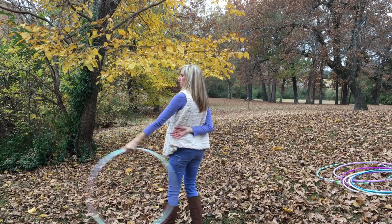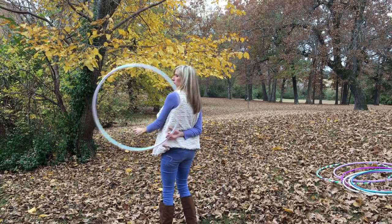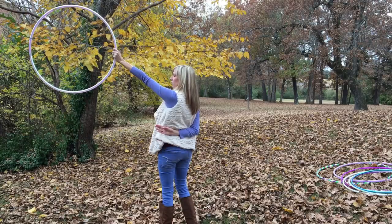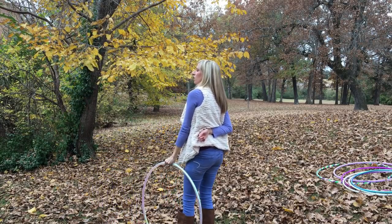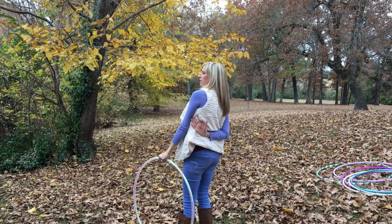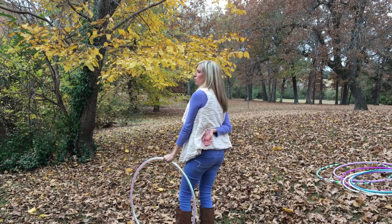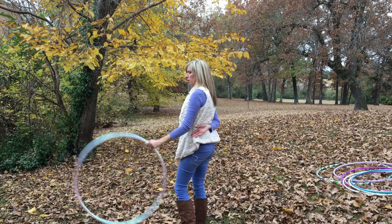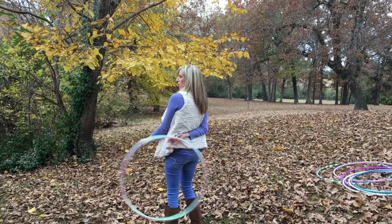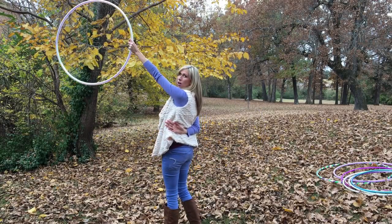So all together now: release, grab, roll, release, catch. When you release the hoop, you can see how my fingers gently release it and point up towards the sky. You don't really want to toss it hard because you'll lose a lot of control. You want to just release it and point those fingers up.